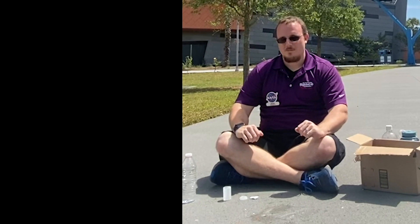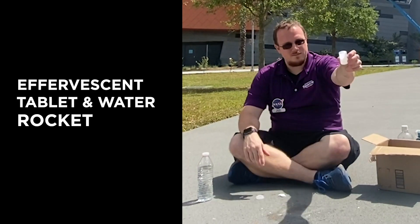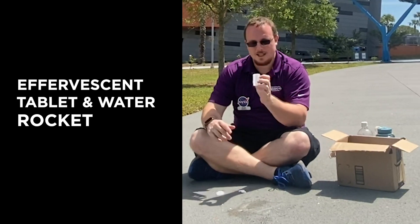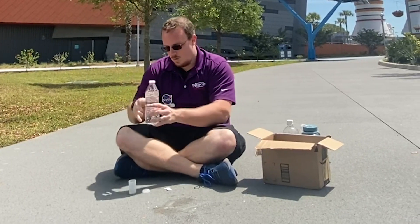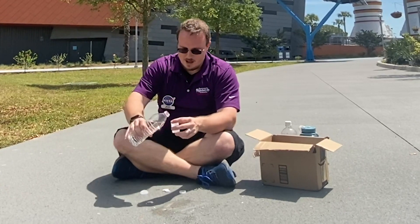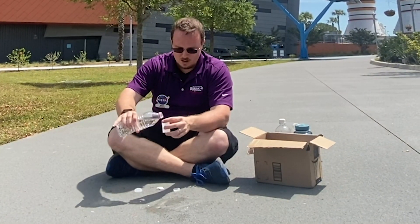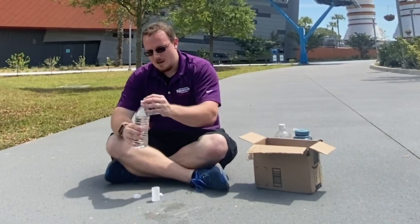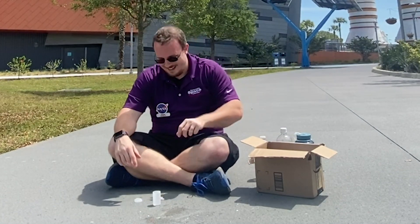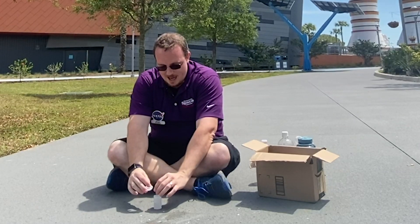For our next chemical rocket we are going to be using an effervescent tablet — again with our film canister or anything with a pop-top lid — and water. We're going to start by filling this container about halfway up with water. You can use about a quarter to a half of an effervescent tablet, but today I'm going to use the whole thing. So we're going to pop this in, put the top on, and flip it over.